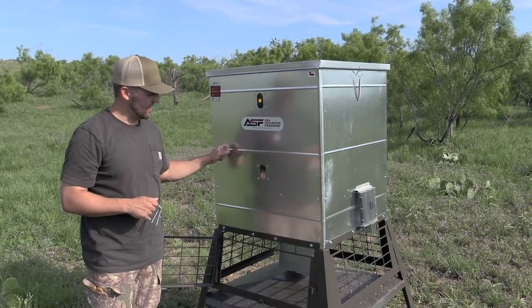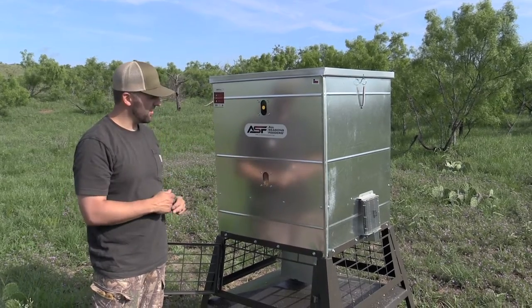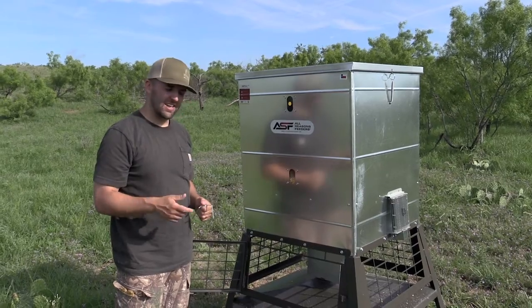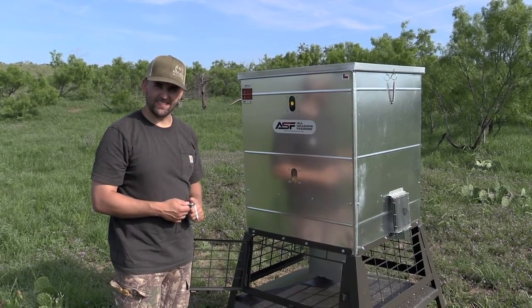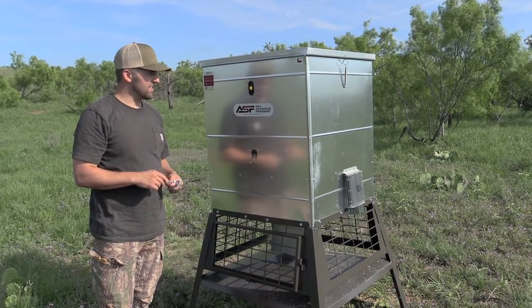The nice thing is this feeder will fill up to 600 pounds — full from top to bottom. For most people setting up these feeders, that means you're probably only filling it once a season if you've got reasonable settings. We're hoping for an exciting season, and this is certainly a big upgrade for us on feeders.